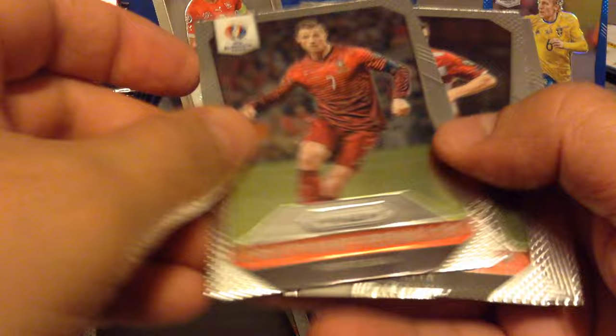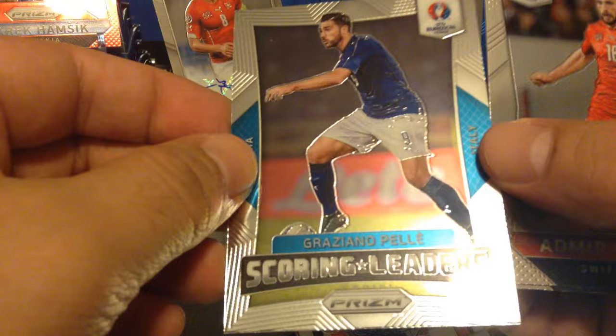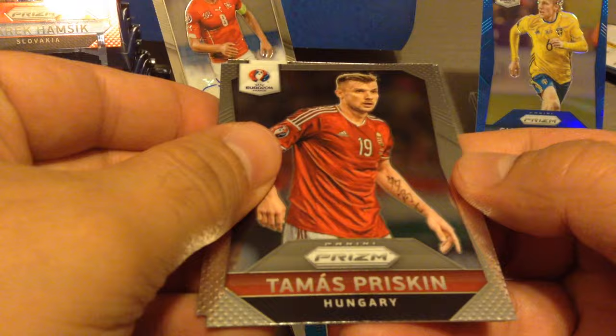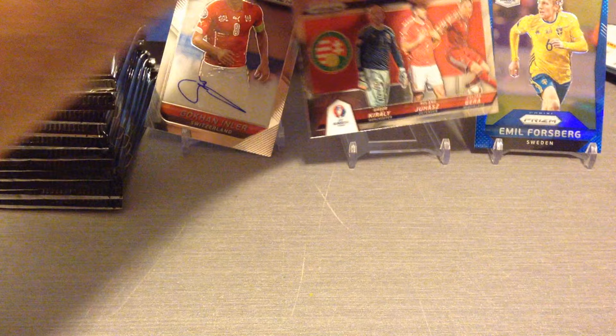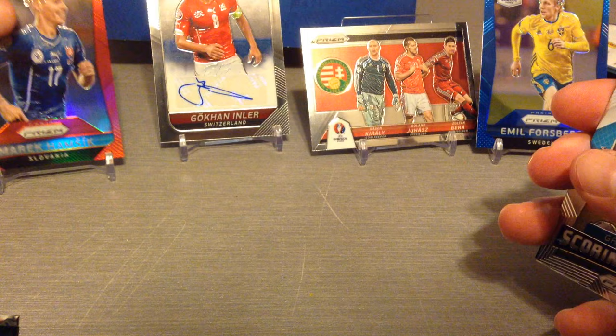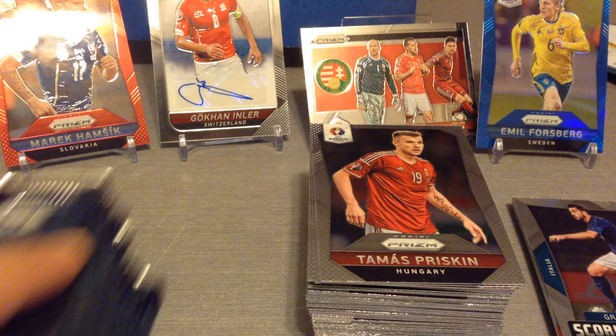Loris, Ronaldo, Brozovic. Lovely scoring leader — Graziano Pella for Italy, three goals in seven games in the qualifiers. Mehmedi and Priskin for Hungary. I'm just going to sort out the first part here — get our lovely parallel cards in, put the base aside, and let's carry on.